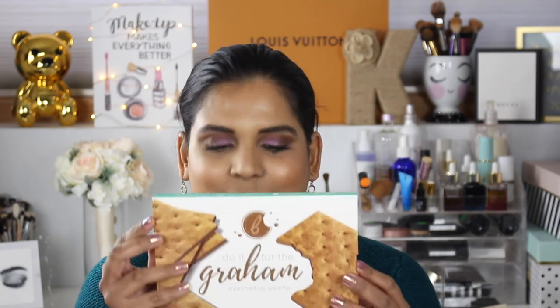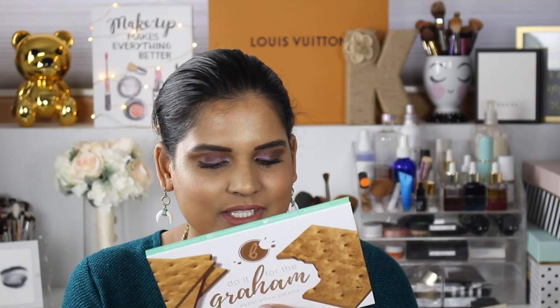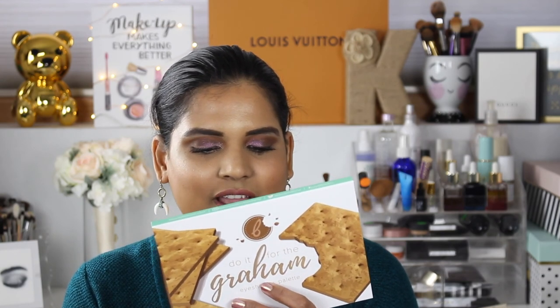This is my second eyeshadow palette from Beauty Bakery - I also have the ice cream palette which I've never swatched. This one just recently came out. It says the 'Do It For The Gram' eyeshadow palette will have you begging 'gimme gimme s'more' with 12 foil, matte, and duochrome powdered ice cream shades. It's cruelty free, paraben free, has a 12-month shelf life, and even has a recycle sign.